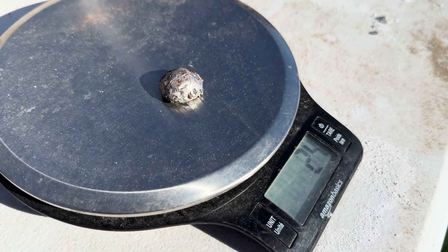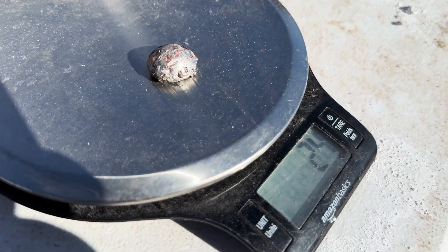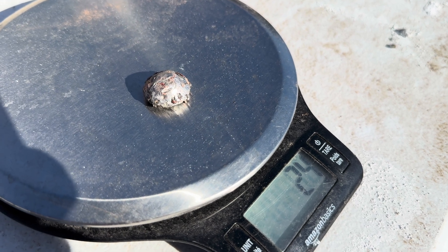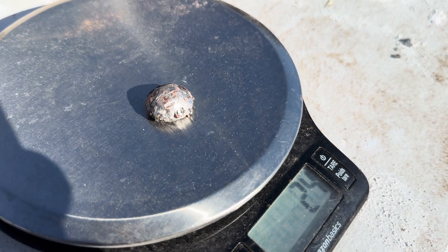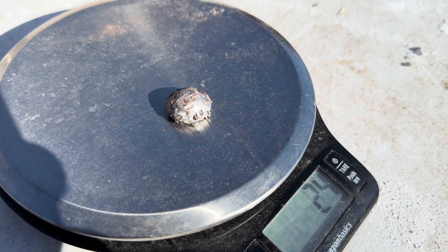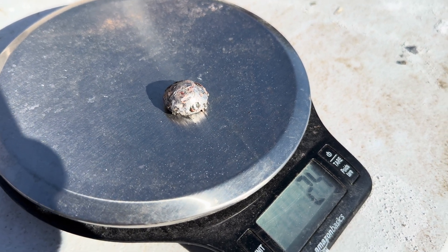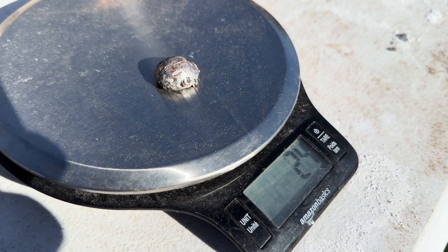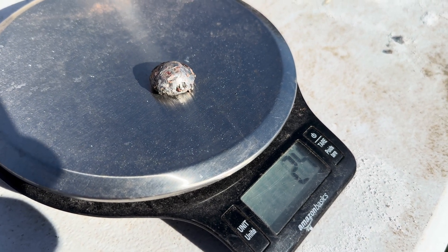Here is our lead prill that weighs 24 grams. I apologize about the shadows — in this fall weather here in northern Nevada the sun is really low on the south side, so we have to work with the shadows. We have 24 grams of a lead prill and let's get this cupel going.